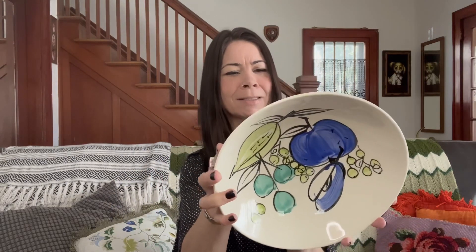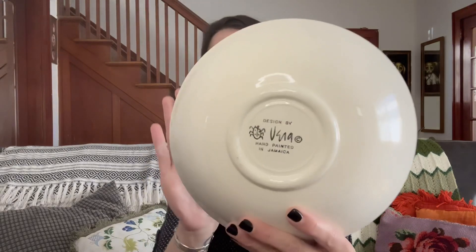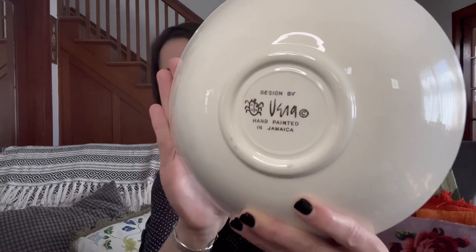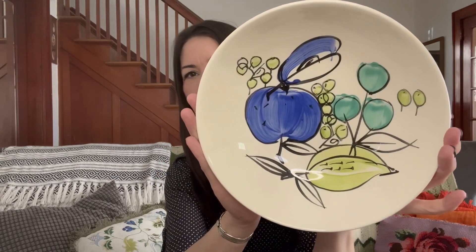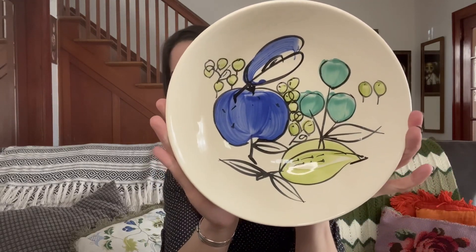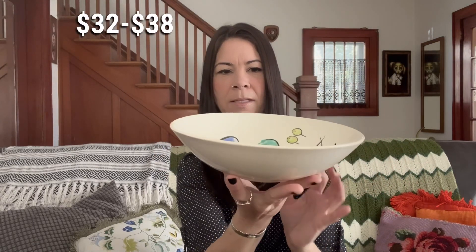I found this beautiful Vera — I think in the video I called it Ursa but it's Vera — and it is made in Jamaica. Really nice hand-painted design on it, and it was $1.99. It's a nice serving bowl, not too big to ship.